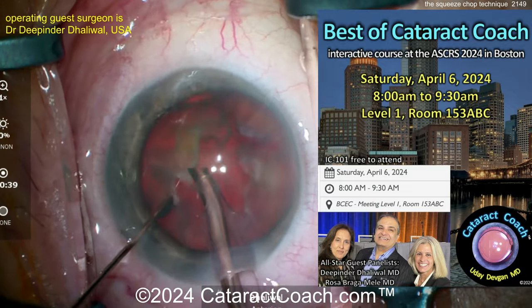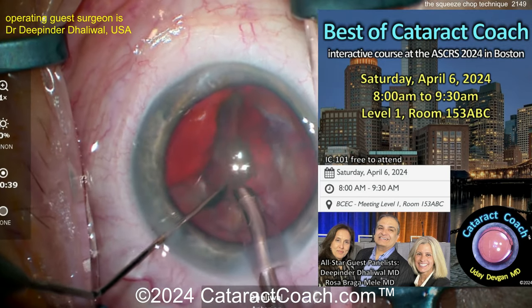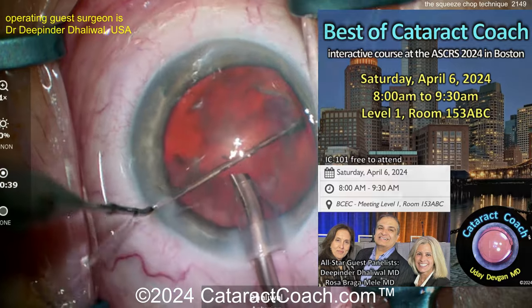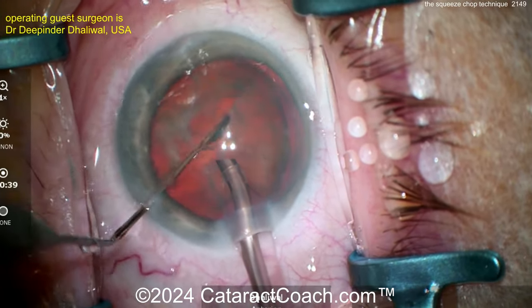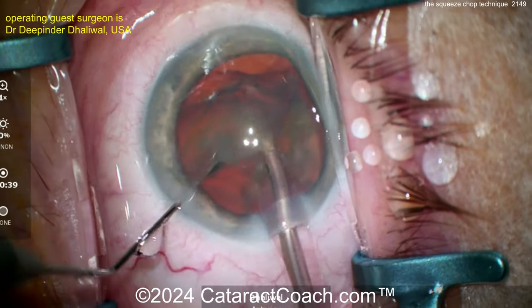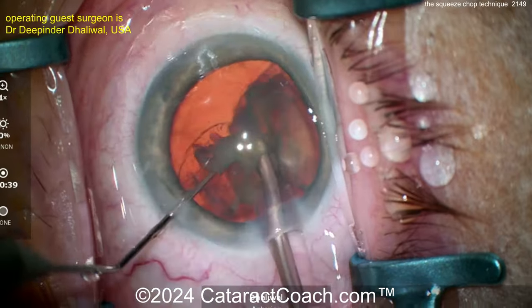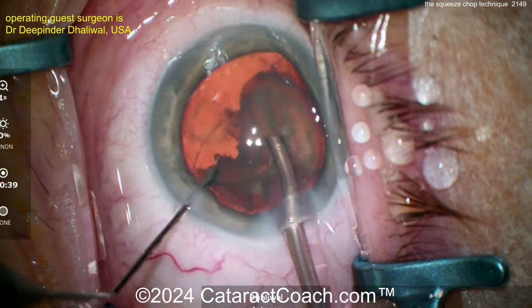At the end of the case, you can have an epinuclear shell — you can see it being wolfed down here. I like using that second instrument, that spatula, to rotate the pieces around and feed them into the probe. It's a thick epinuclear shell, and here's the trick: flip it over. Once you get it flipped over and pull it out of the bag, it goes down pretty easy.